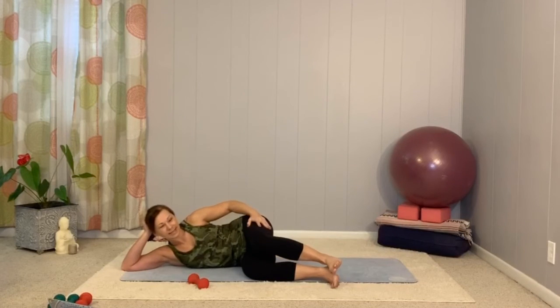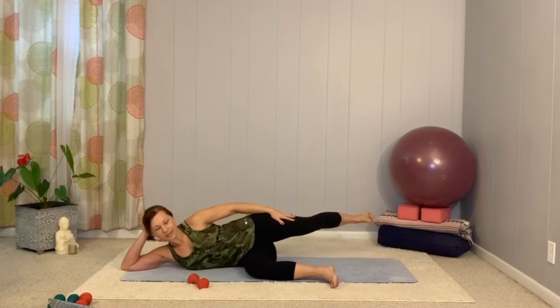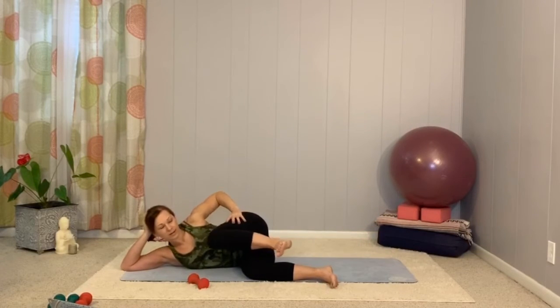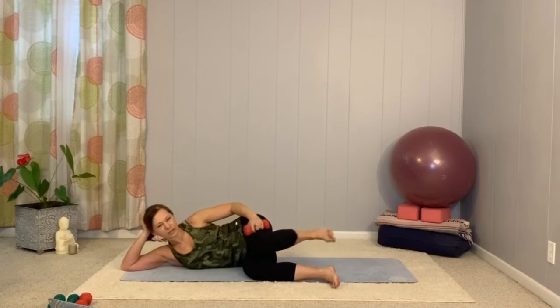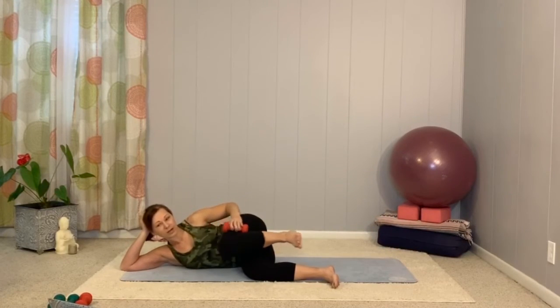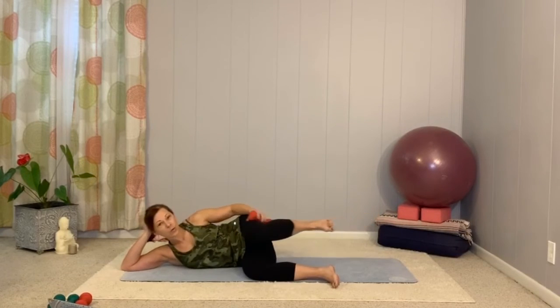Now hold it, bring your knee in, and push it back into that hip extension. Bring the knee in and then push it back into hip extension. If you dropped your weight and feel like you can give it a little more, take it back — it's okay to drop and pick it back up, or just forget about it altogether. Last three, two, and one. And release.